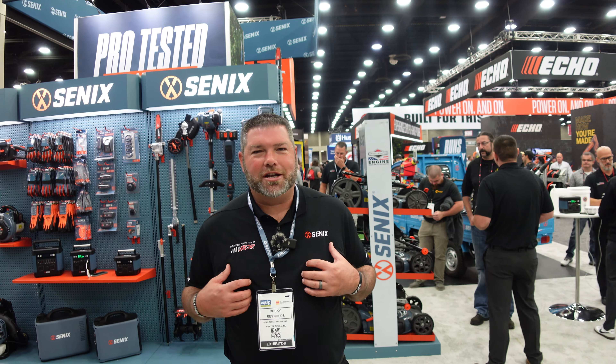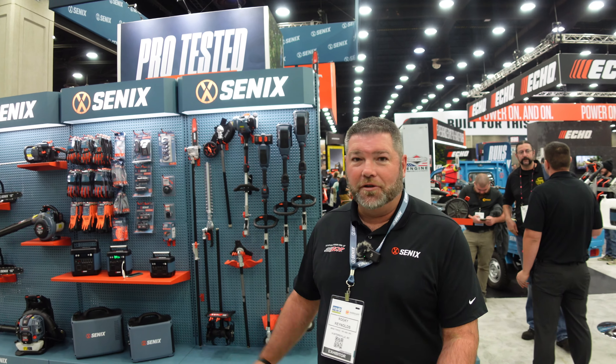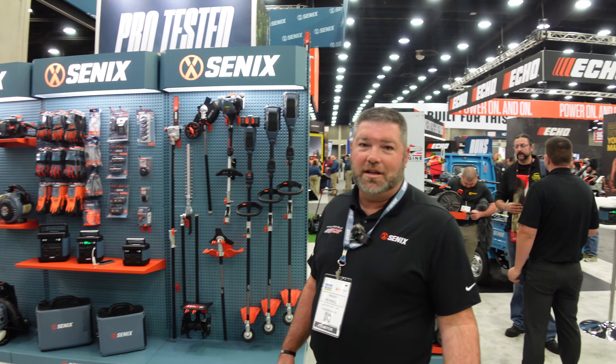Hey, I'm here with Boneyard, Rocky Reynolds with Cinex Tools. We're live at Equip 2024. Want to show you a few things that are coming out in the spring.